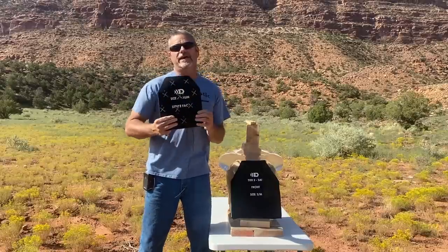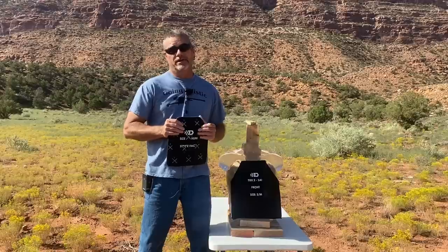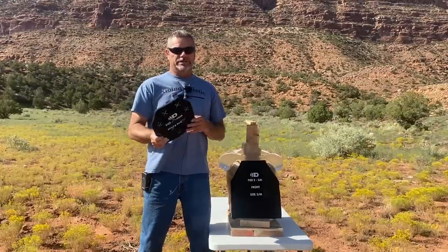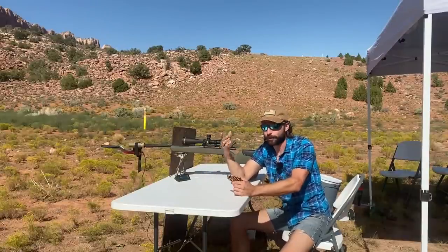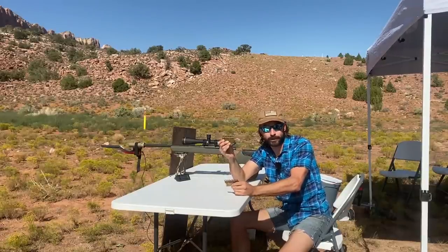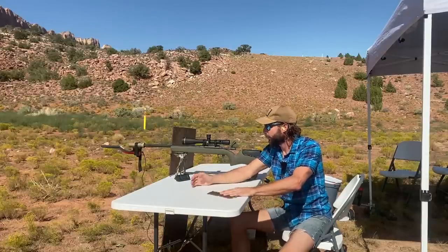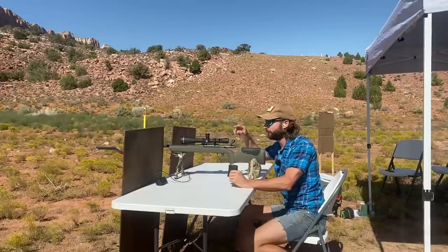First one up is Defendtex. This is an LPBA - Low Profile Body Armor - from Australia. We met these guys at SHOT Show and asked if we could test their body armor, which is right now only for military and law enforcement, but they sent it out for us. This is one of four ICW plates we're going to be shooting today and it is multi-curve. We're using a bolt gun for max velocity and consistency - a Mossberg MVP with a 20-inch barrel. The ammo is new Lake City Winchester M193 55-grain and M855 62-grain. We also have a chronograph set up.